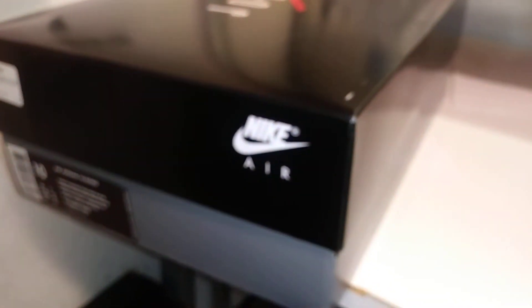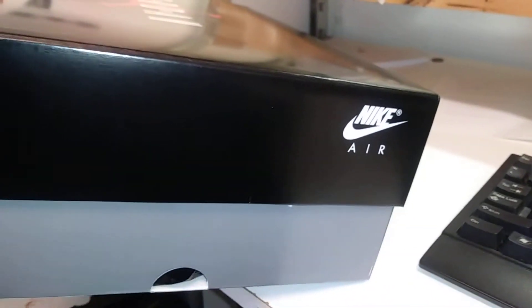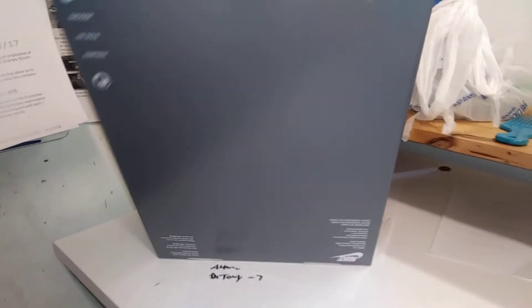This is a cool box, a little different than what we usually get — it's like a gray underbox. Nike Air on that side as well, nothing on the other side which is kind of weird. Standard black tissue paper. Let's go ahead and take a look at the shoe.